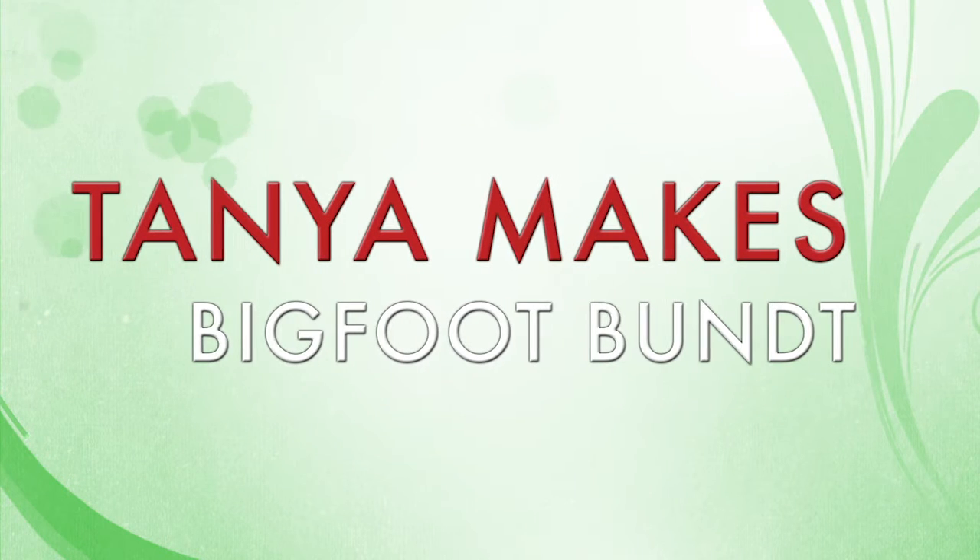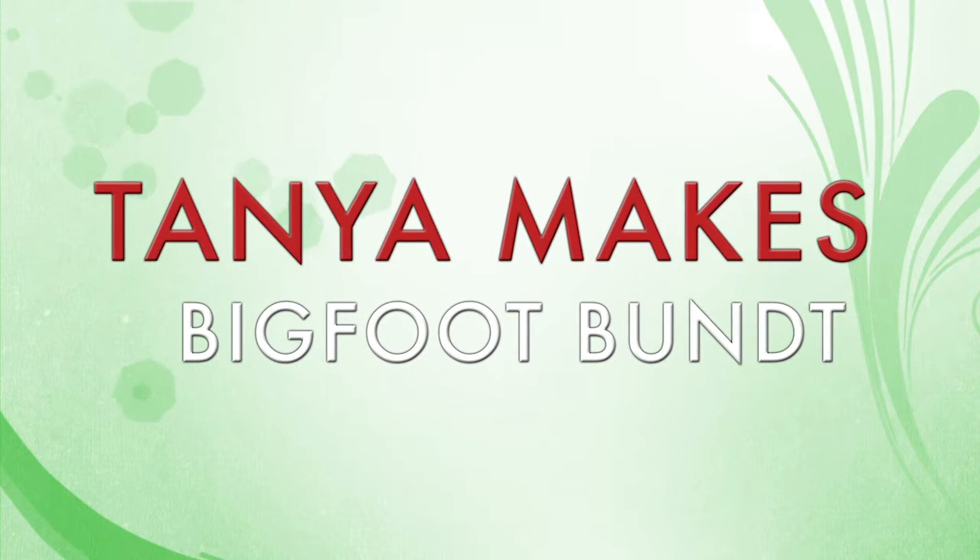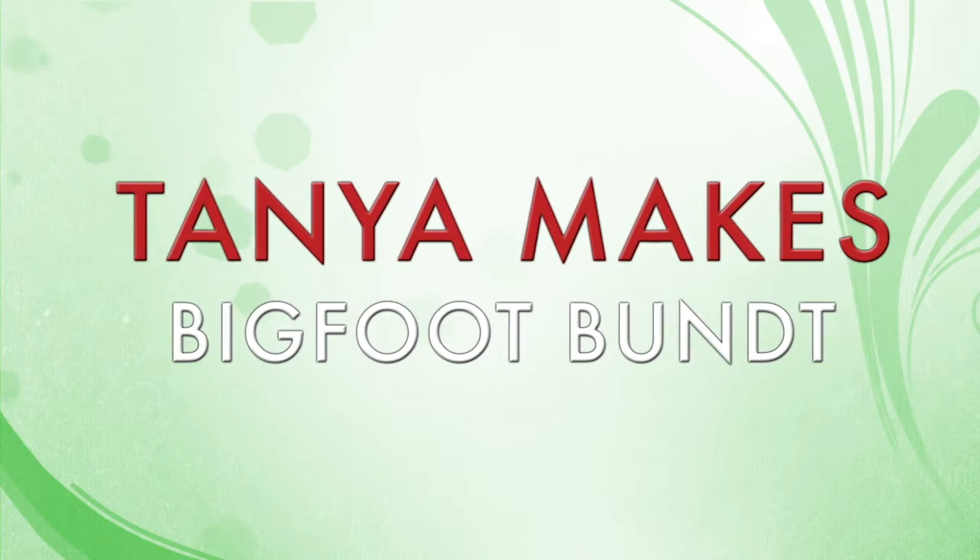No response yet, so maybe if I baked a cake. This is Tanya Makes. I am super excited to make a Bigfoot bundt.